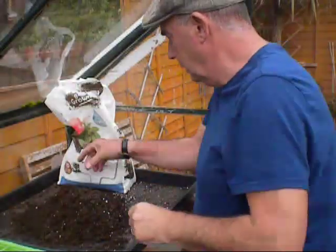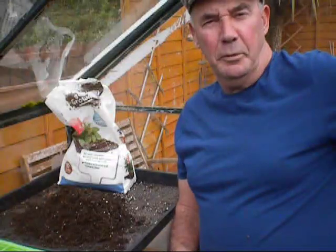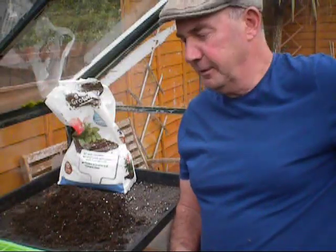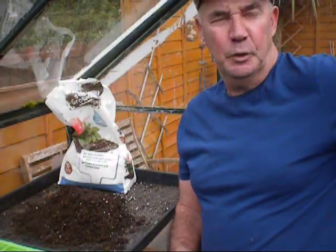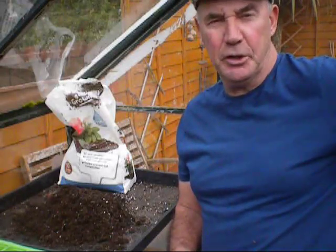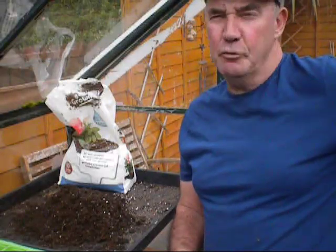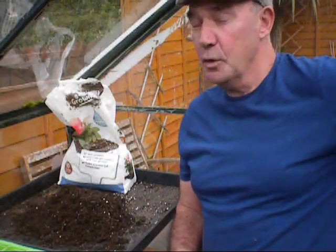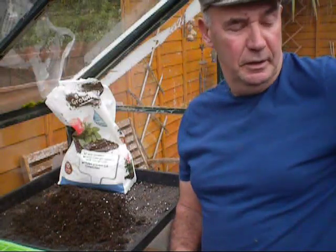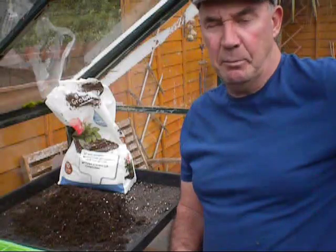Good afternoon everybody. I hope everybody managed to get the sprays done last week after the video on the cabbages. The Jack onions are out the road - they've finished now. They've had a really good watering over the weekend with good rainfall here in the North East, and there's more forecast this afternoon, so I thought I'd pop downstairs and crack on with some of the potting on.